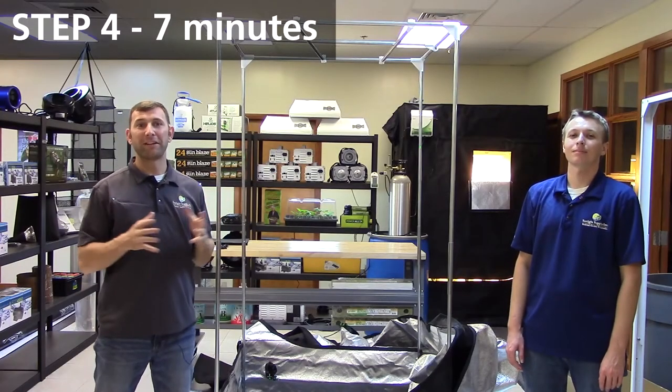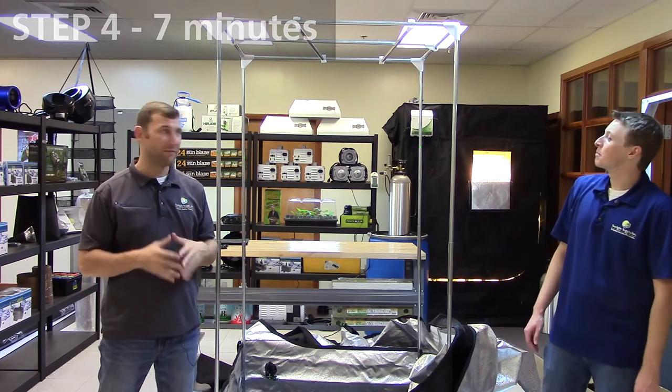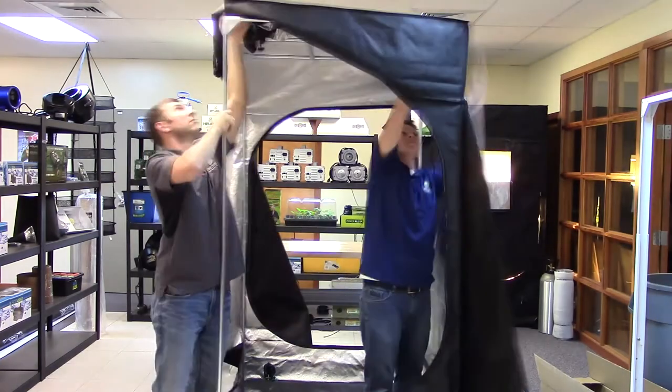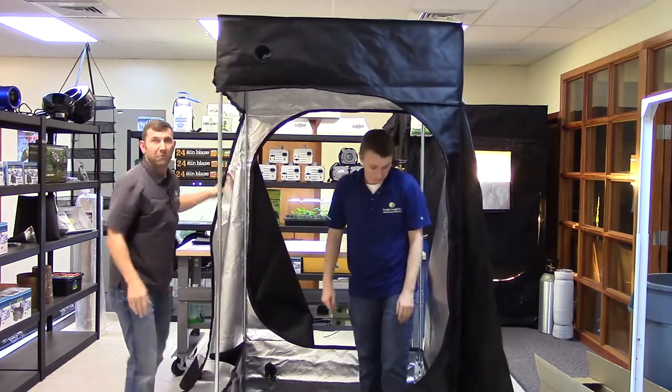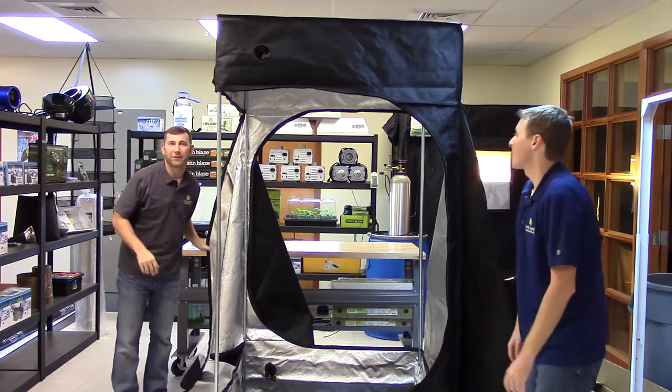Step four is to grab a friend and lift and assemble the tent body and fit it over the now-completed frame. I've asked John to help us out, and we're going to get this done. Once the tent body is correctly and evenly fitted, zip up your doors and make final adjustments to the tent.